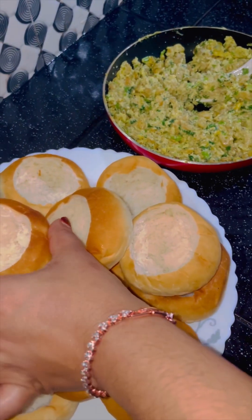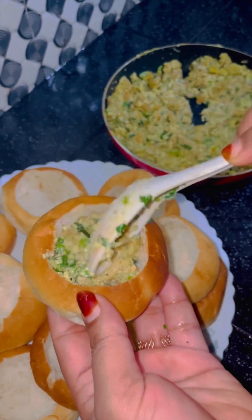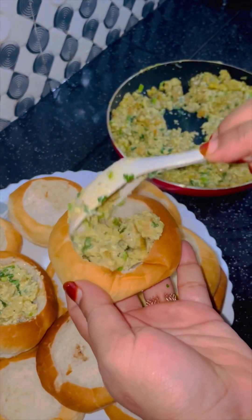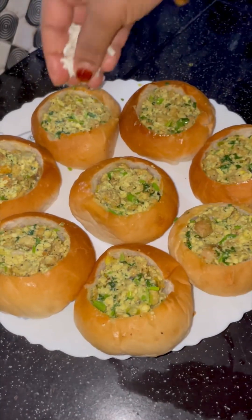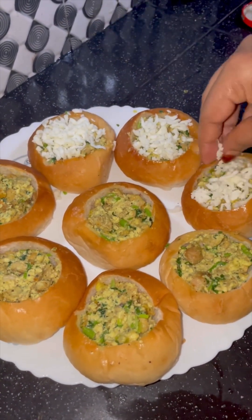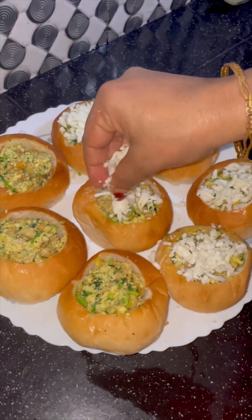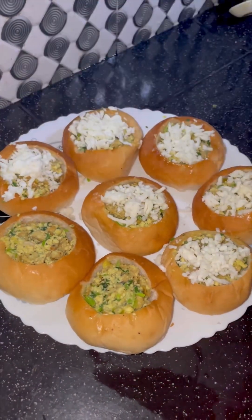In this bowl, add 1 spoon of masala and fill it in the bowl. I will mix it in the bowl. I will cook a good recipe for the home chef. I will cook this recipe for my home chef.